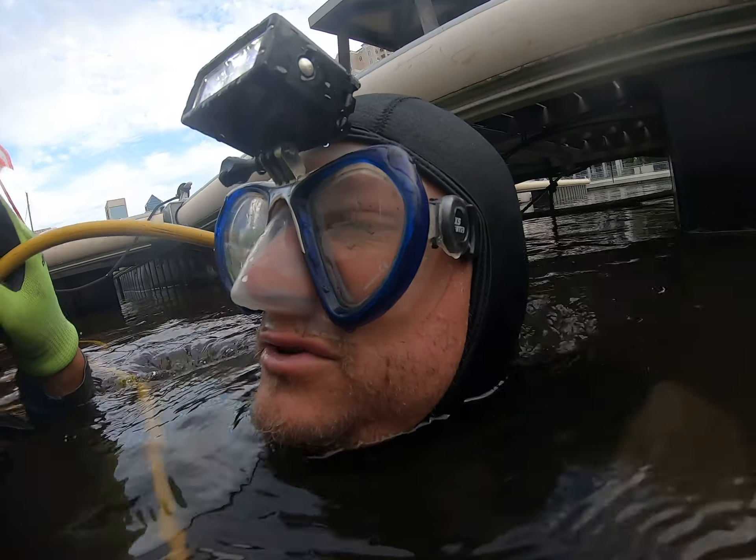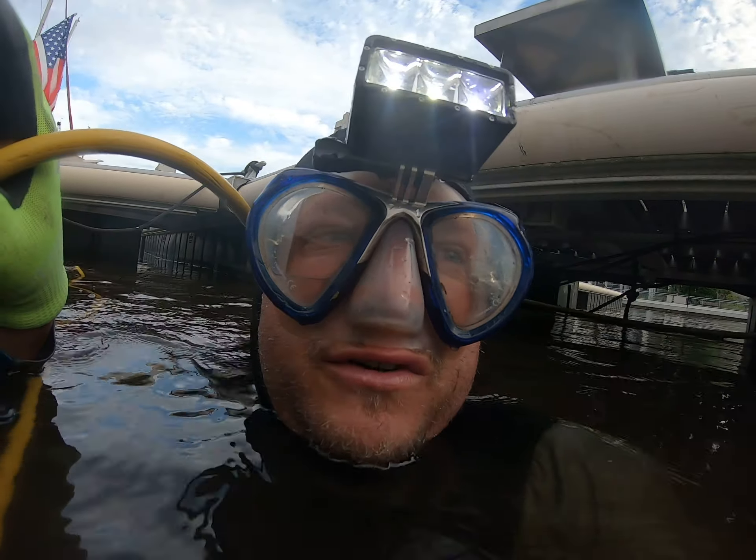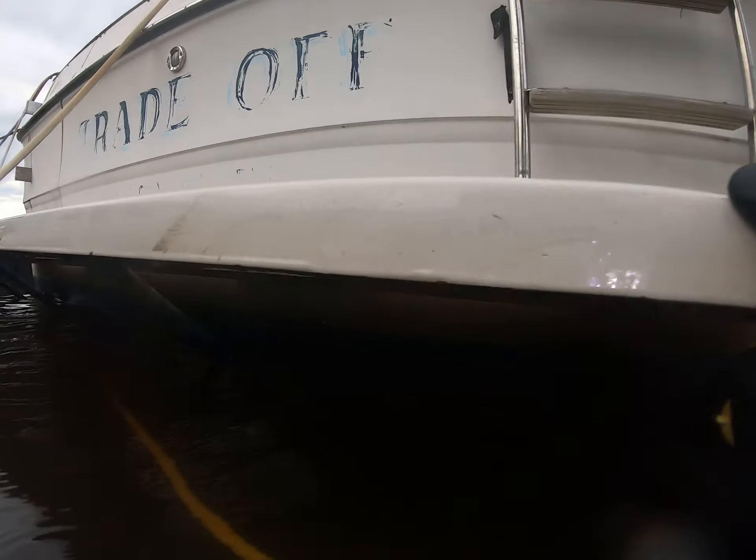Let's start on the starboard side, look at the trim tabs, then we'll move up to the shaft sink, then we'll move over to the port shaft sink, and back to the port. Get ready to go under starting here.